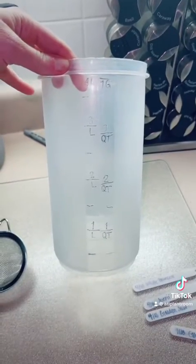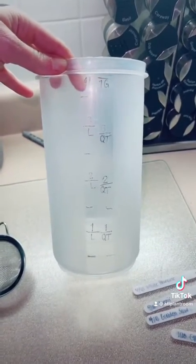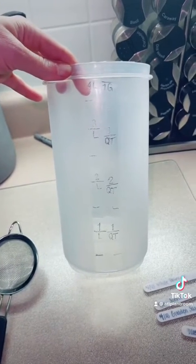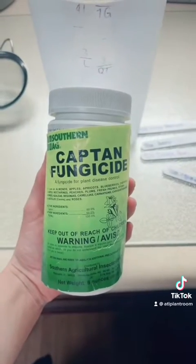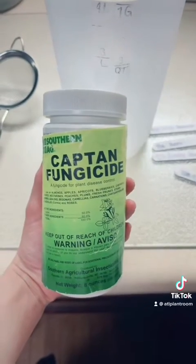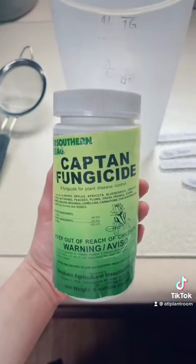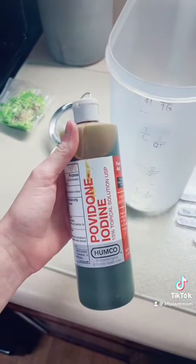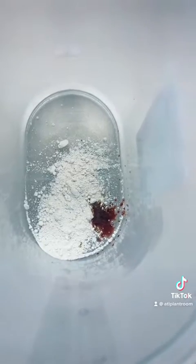Get a container where you have at least one quart. I'm going to make three quarts of product today. We're going to add one teaspoon per quart of water, so I'm going to add three. I've also got iodine — I'm going to add about 12 drops into three quarts. It's nice and stirred up.